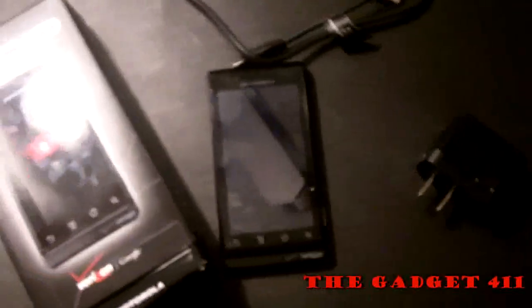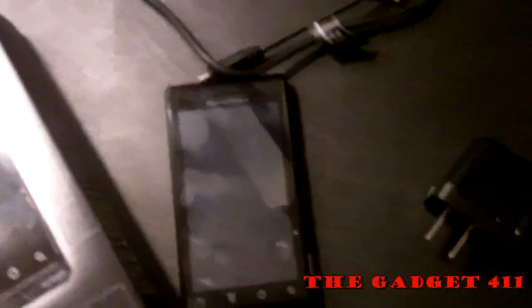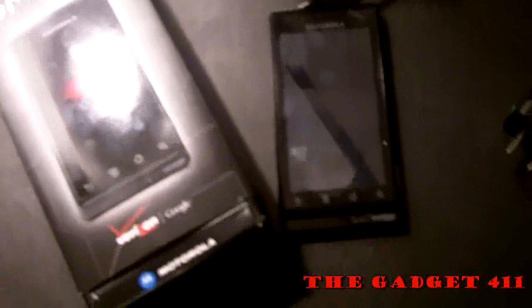And that's all for the review on the Verizon Droid. If you'd like to check out more mobile or technology reviews, check out our website at thegadget411.com. You can also follow us on Twitter at twitter.com/thegadget411 where you'll find a lot of gadget news. Till next time, goodbye.